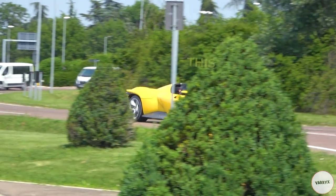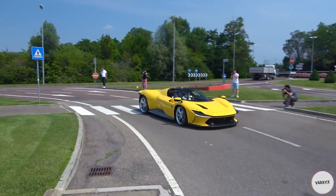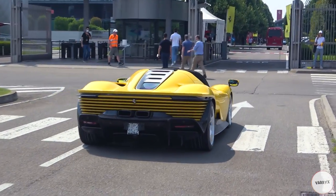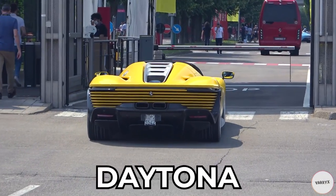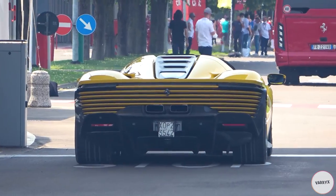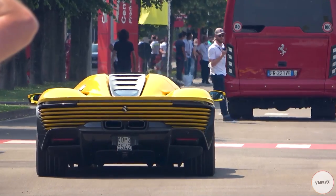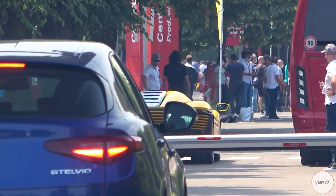Now let's begin from this! This is the first ever Ferrari Daytona SP3 painted in yellow to hit the streets without any camouflage at all! And god, it looks beautiful indeed! I've seen many yellow Daytona SP3 testing on the street before, but they've always had some kind of protecting wrap on the body!